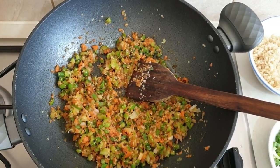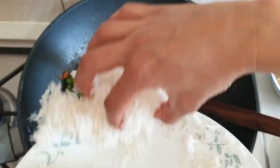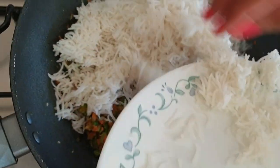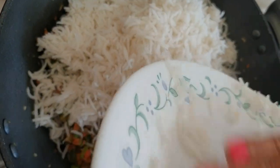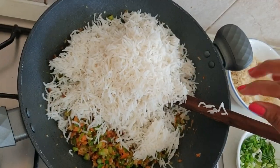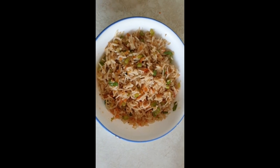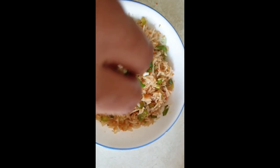So now I am going to add boiled rice and mix well. Our vegetable rice is ready now. I'm going to sprinkle some fried onions on top.